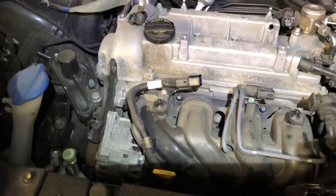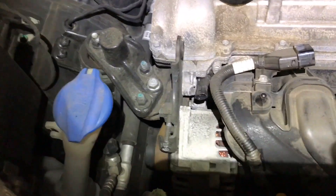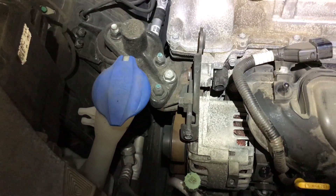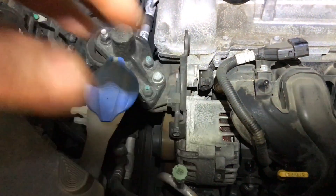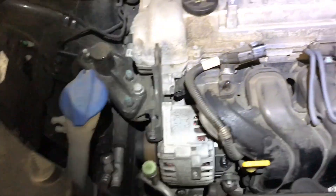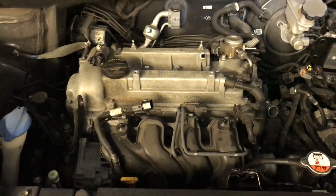I'm going to reuse the serpentine belt here since I have to remove the alternator. Whenever you do that, put an arrow on the belt itself with a white marker indicating the forward direction. That way you can reinstall the belt in the correct rotational direction, which eliminates squealing. If you put the belt back in any random position it has to reset the rubber against the pulleys, which increases the chance of squealing.